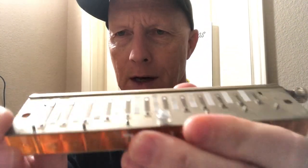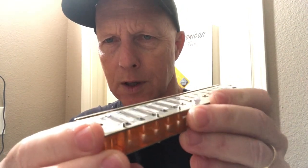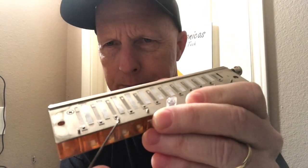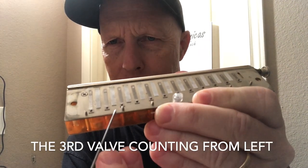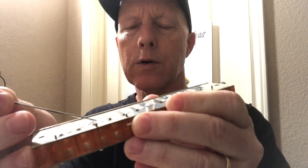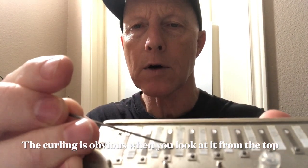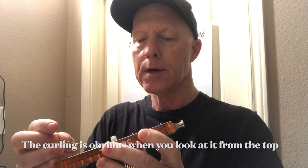I can show you an example of one. I've already removed the covers and if you look closely — I know it's hard to see with the glare — but you'll see on this valve right here, it's a little bit curled. It doesn't look like much, but it's actually sitting off of the plate. This thing is curled right at the tip and coming across the plate so it's not sitting flat. When it comes up and slams down, it doesn't come down flat, and that is what causes it to make a popping noise.